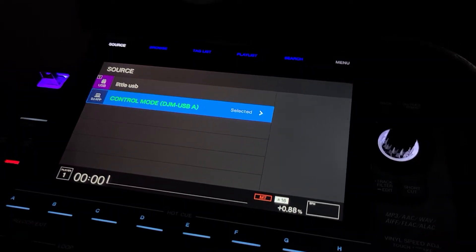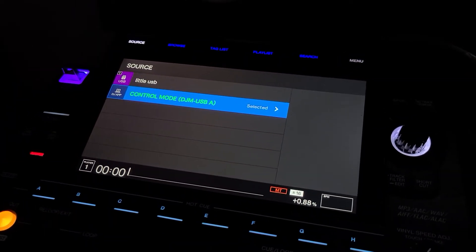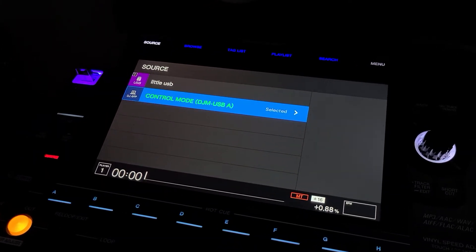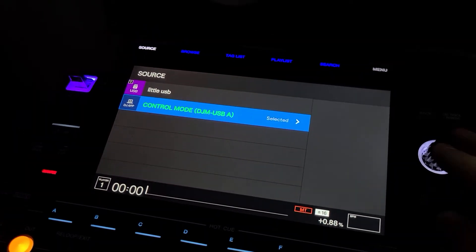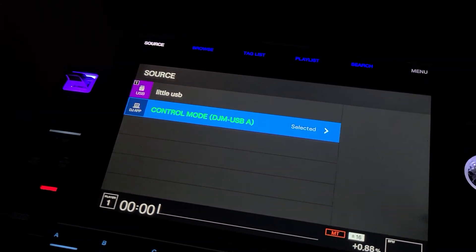Hey, it's Steve here in the DJ Lab. Someone just asked me if I could show a quick video on how to connect the CDJ 3000 to Rekordbox through export mode rather than doing it through performance mode.